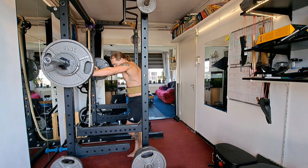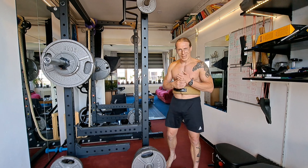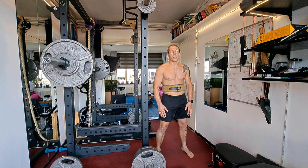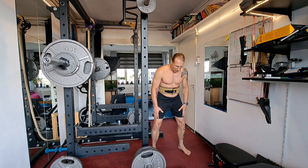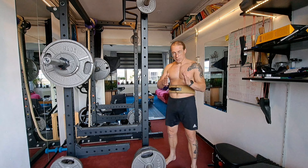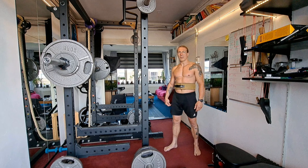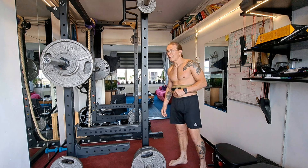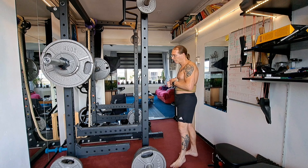Another thing I noticed lately: when I started this, I had problems with my knees caving in when I was going really heavy. Now it is way, way less. Sure, they move a little bit to the inside, but very, very little. I want them straight and stable of course. Feeling happy with my lifts.